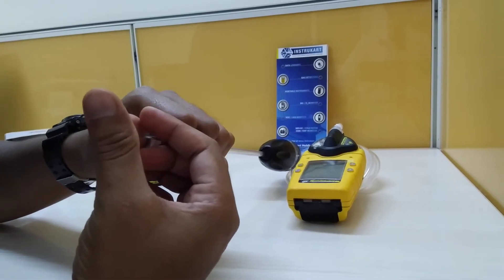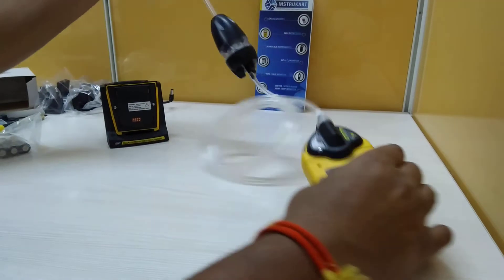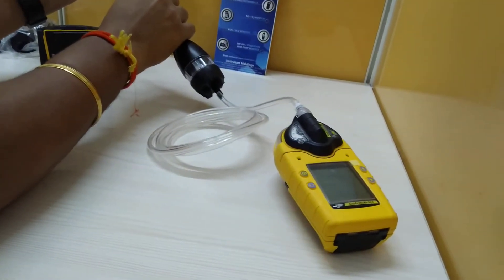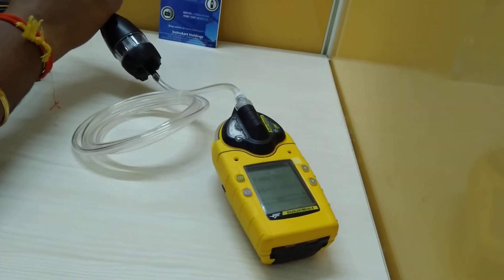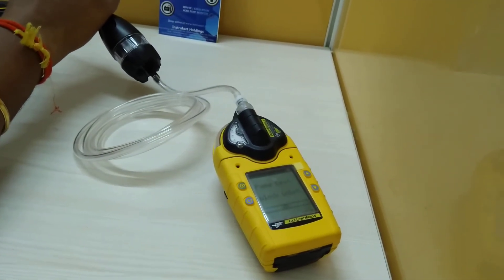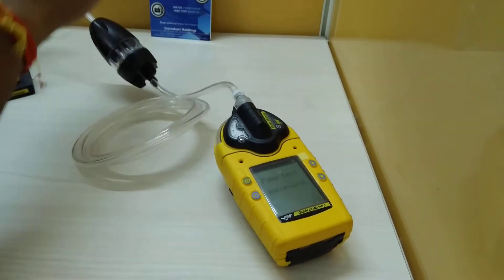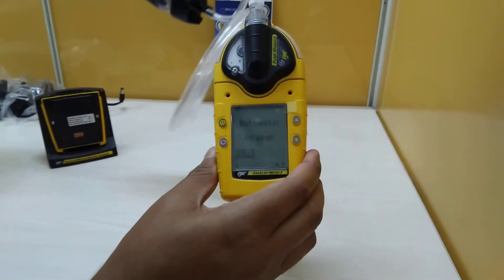We block it when it says to block the inlet, and then it says pump test successful.